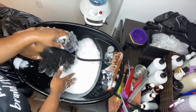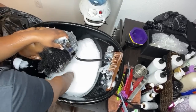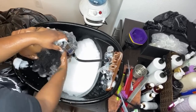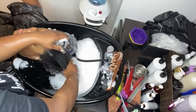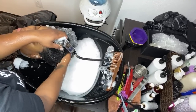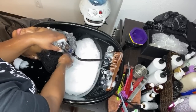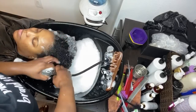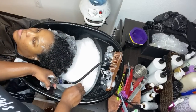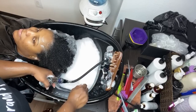You can see this is all bubbles — that tells you that was a lot of shampoo. I'm going to try to get some of these bubbles out.